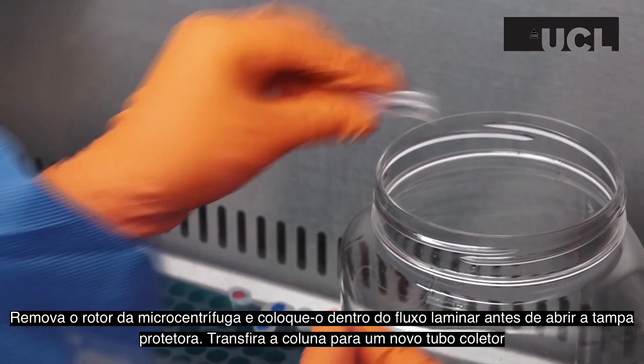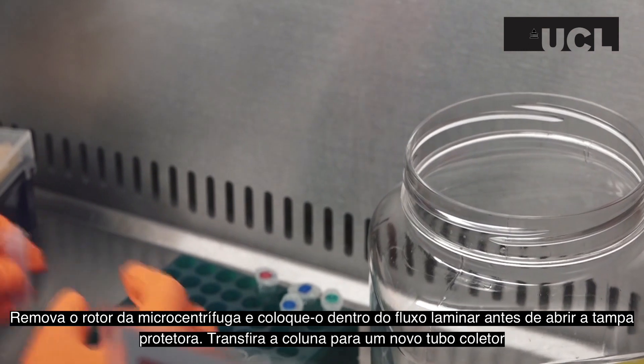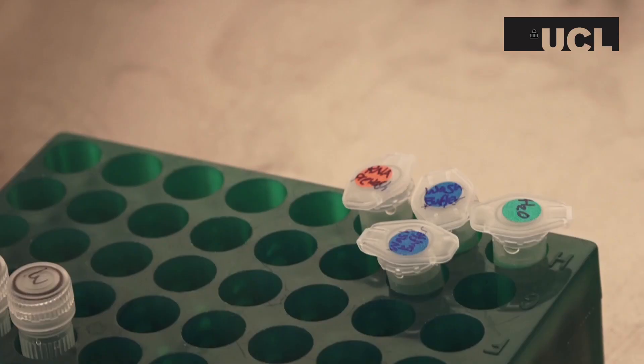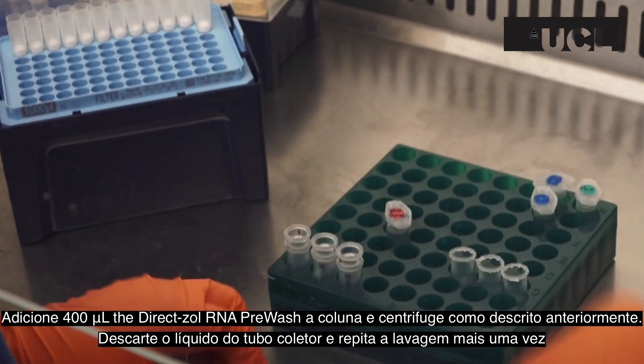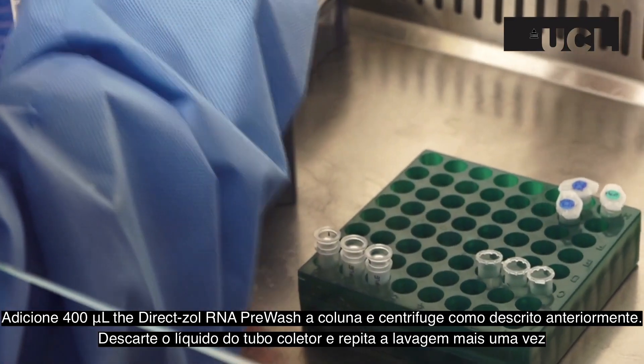Remove the bucket from the microcentrifuge and place back into the microbiological safety cabinet before opening the bucket. Transfer the column into a new collection tube. Add 400 µl of DirectSol RNA pre-wash to the column and centrifuge as described before.